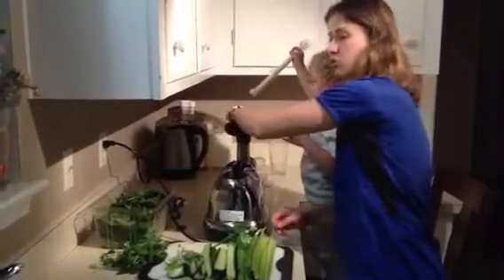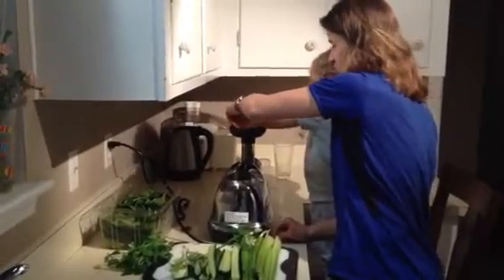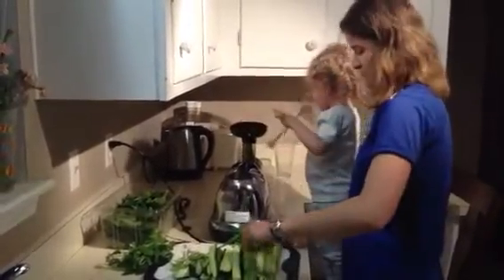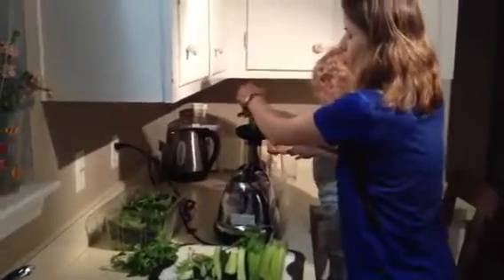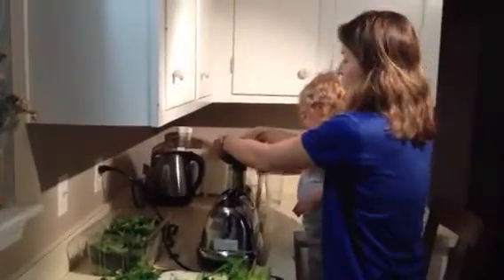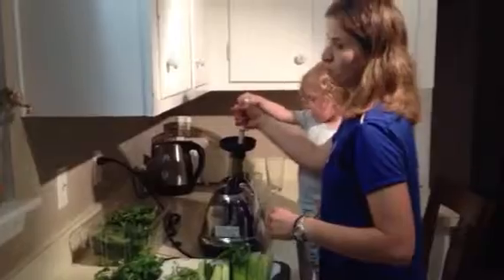Even simpler than this is a juice just made up of carrots and celery. I really like that because carrot juice, sometimes when you just juice it on its own, can be really, really sweet — kind of make you super hyper. If you drink coffee or espresso in the morning and you need that pick-me-up, just drink a glass of carrot juice and you'll get the same effect.